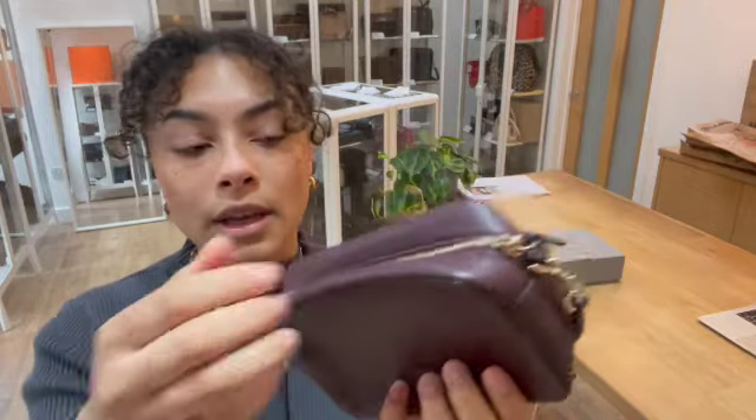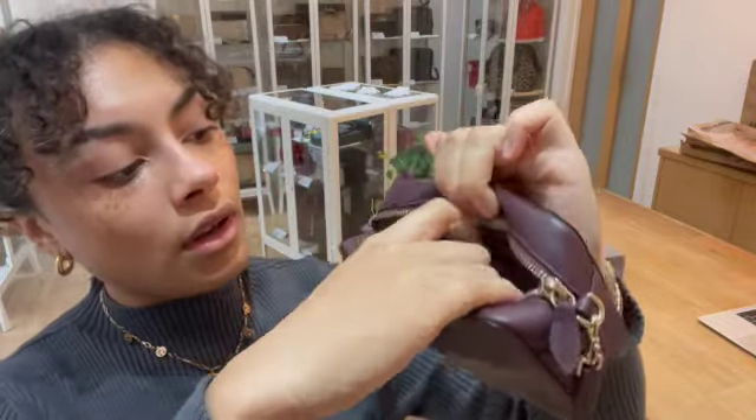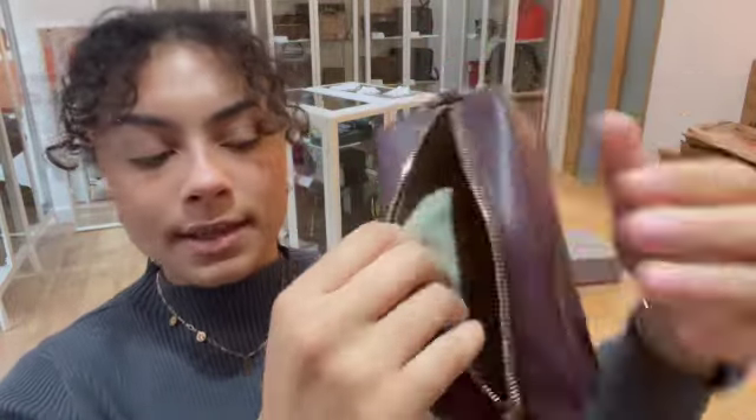And then we've got a zip top closure. I'll open up and show you in there. Inside we've got three little card slots, card pockets there, and then just one main compartment in there as well.